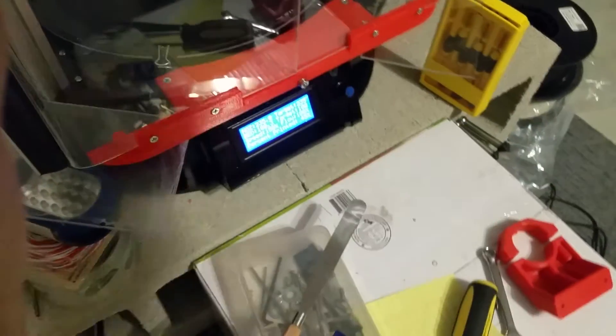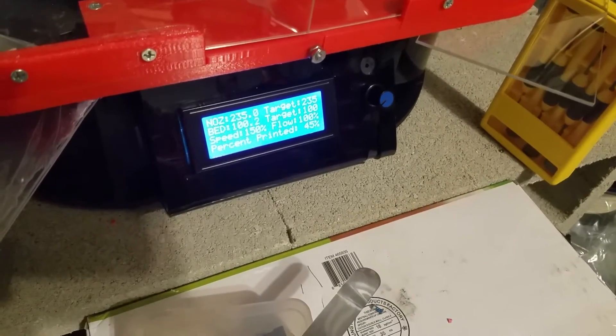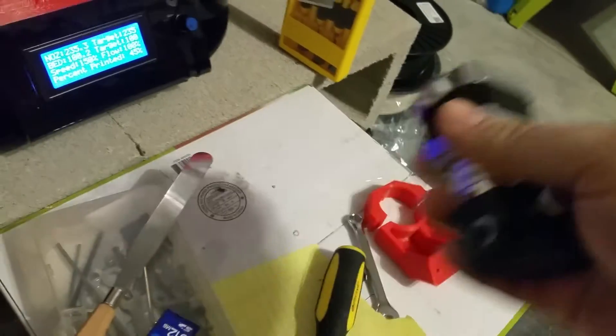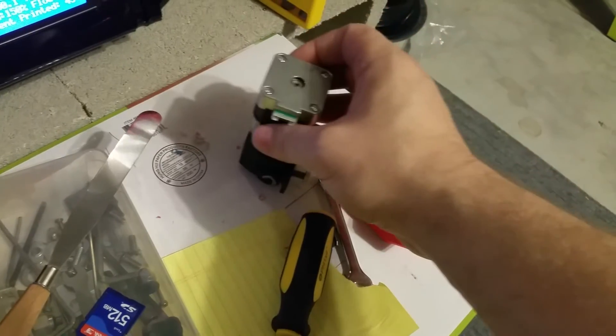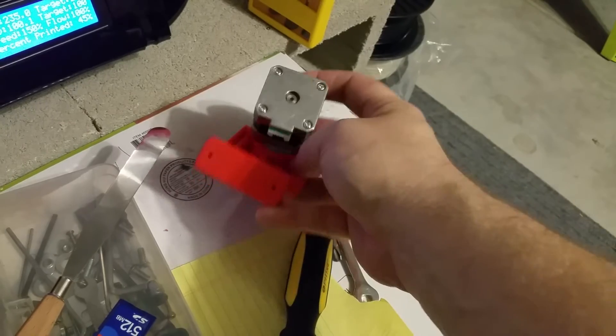I'm going to mount it on the top of the printer so it gets plenty of air, because I'm going to be running these things at 150 and maybe even 200% speed. The extruder's got to be cool. I printed that little filament guide right there and put it in.